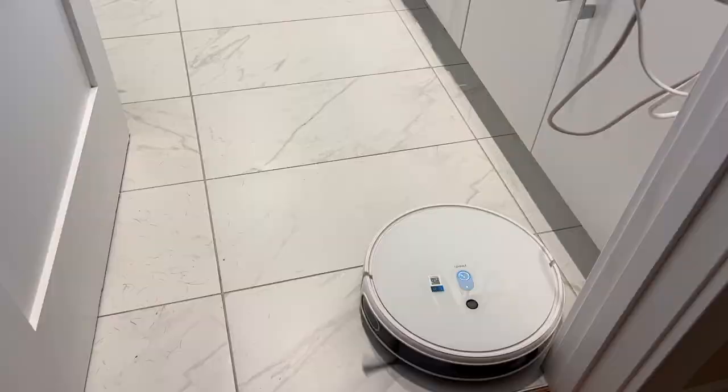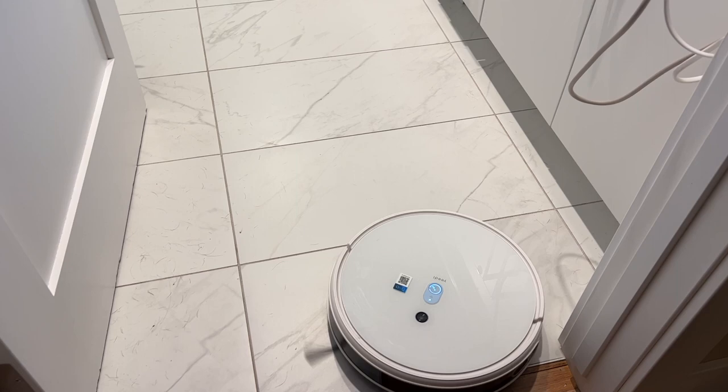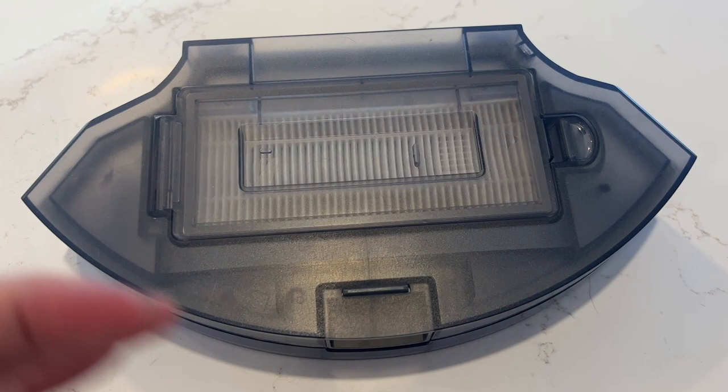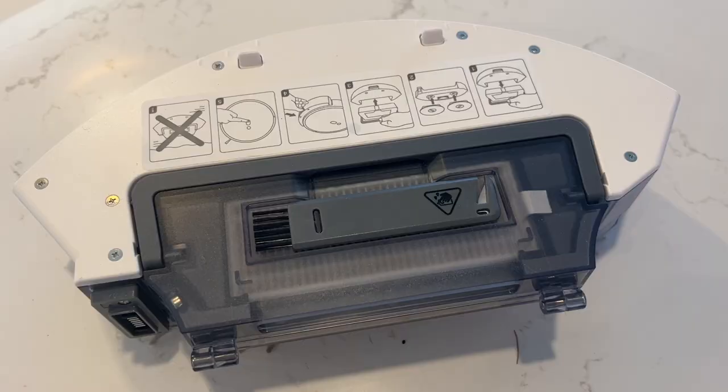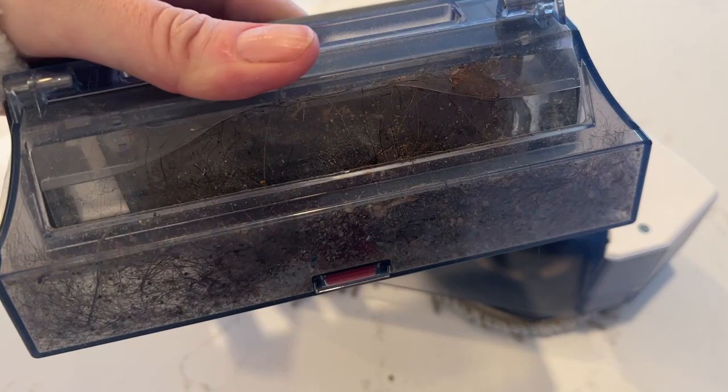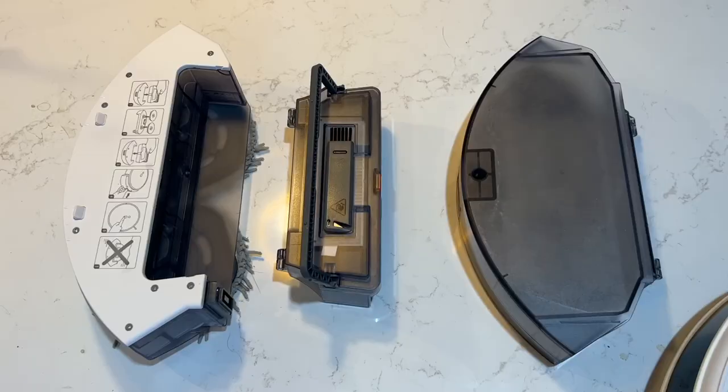What is the Yeedi MopStation Pro? This robot floor cleaner is designed for hard floors, and as a result, it prioritizes the mopping over the vacuuming. The robot comes with two plates. One is a large 750 milliliter dust bin used for vacuuming only. If you want to prioritize the mopping, you can swap in the mopping plate, which has two wet cleaning pads plus a very small dust bin, so it will actually both vacuum and mop at the same time.